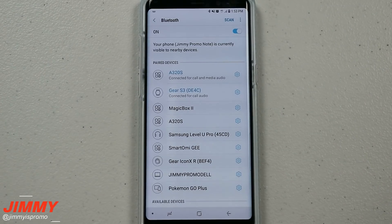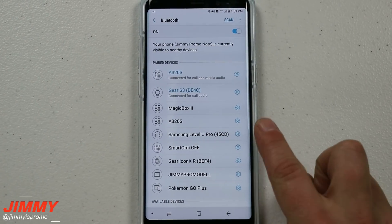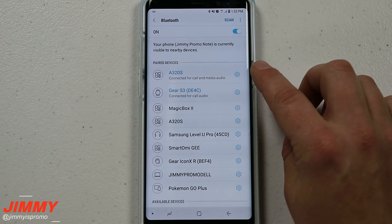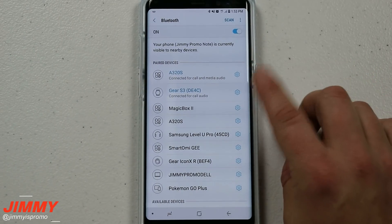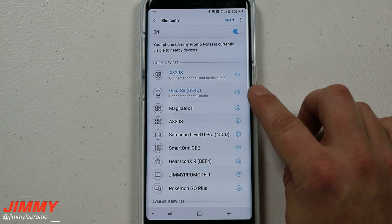This last feature is pretty fun and not too many people know about it — it's referred to as Smart Lock. You're able to have your phone unlocked when you are Bluetooth-connected to something. As of right now I'm connected to my speaker as well as a Gear S3. Smart Lock will work in other instances too, but let's move over to where those settings are so you can turn this on.